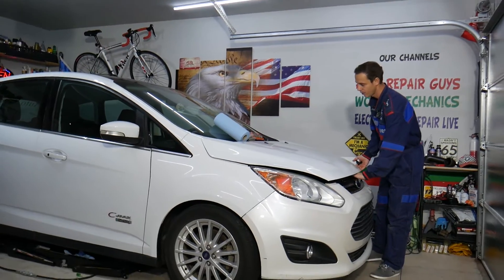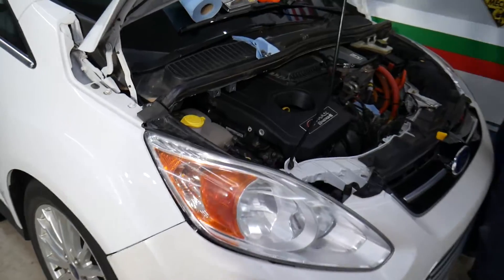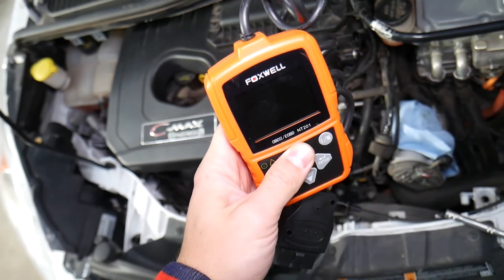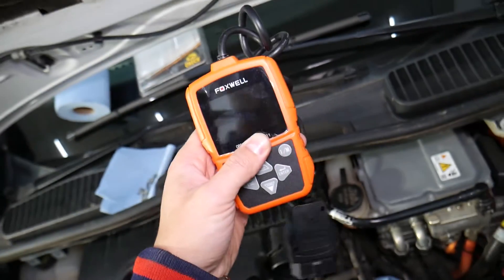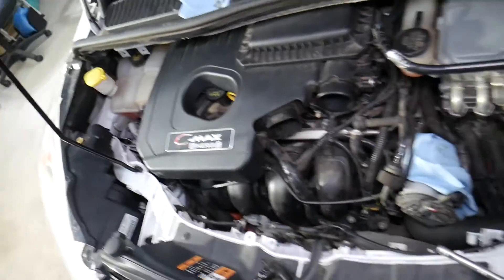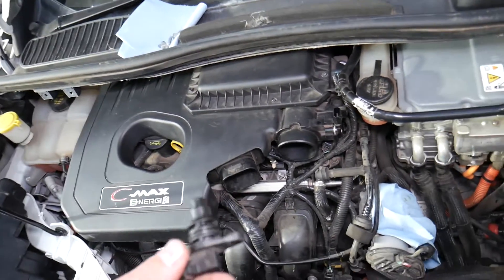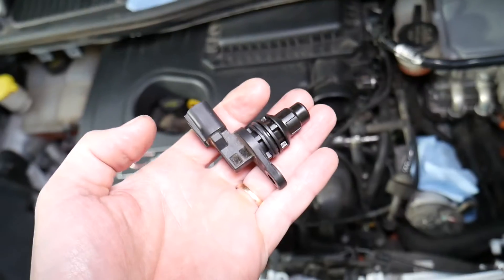Let's go ahead and open the hood. One thing I want to share with you — if you need a good diagnostic tool that's very inexpensive to read the fault codes and check live data, Foxwell is amazing. I'll put the link in the description where you can get it for a really good price. It's so cheap that I always keep one in my glove box, so I know if I can continue driving or if it's something I need to fix immediately.